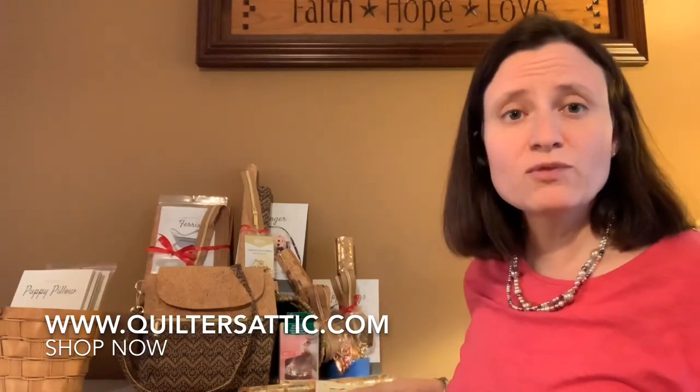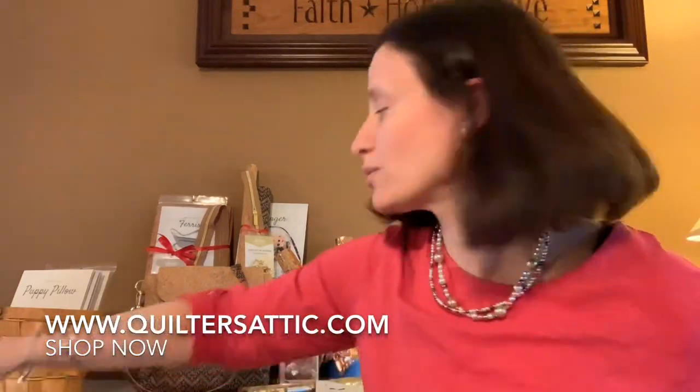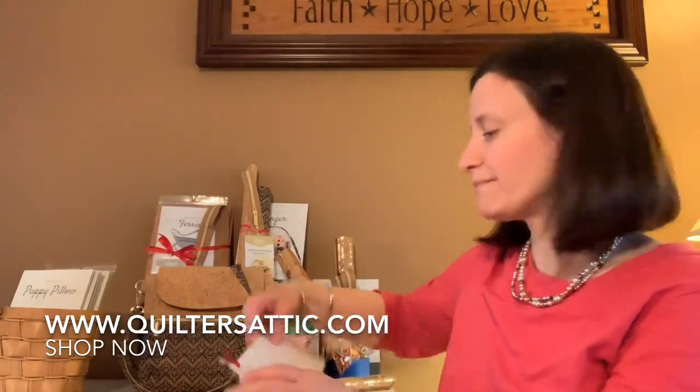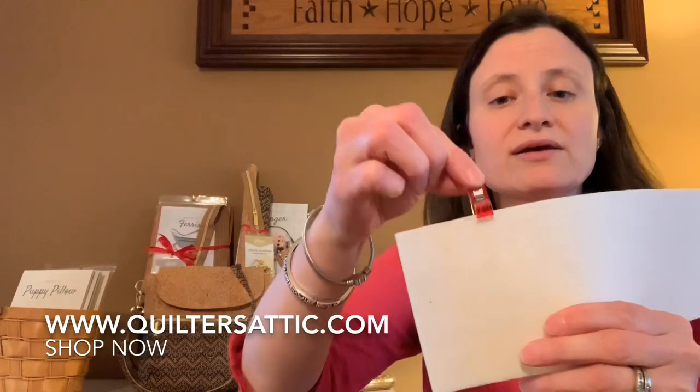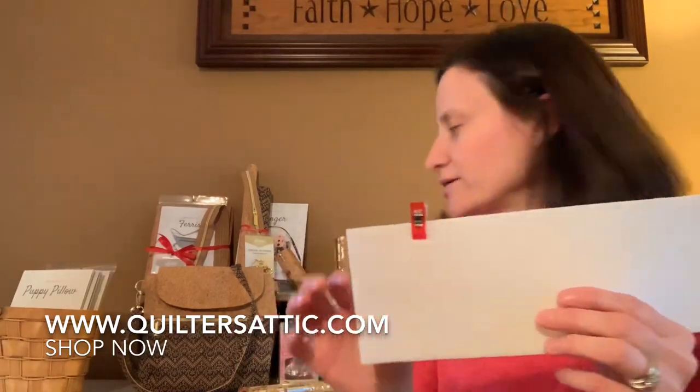One last thing: with cork you really can't pin through it because you will poke holes in it. So what I recommend is Wonder Clips. They just clip right on and hold your cork, your lining, or whatever you need to hold together as you're sewing.